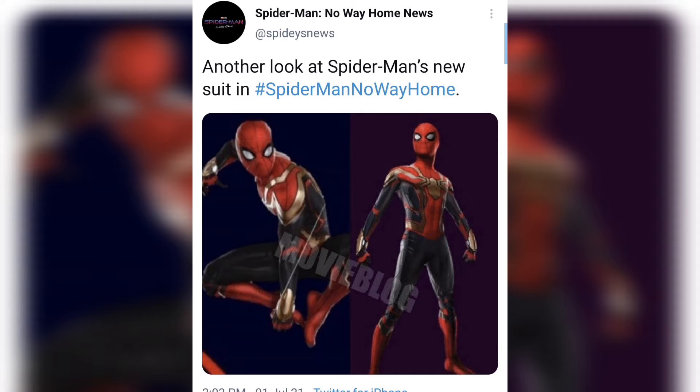From what I can tell looking at the suit, it looks like it's going to be the good old nanotech suit — the same Spider-Man suit we saw in Far from Home, which was pretty much the same suit revealed in Infinity War. It's the Iron Spider suit. I really like the black; that's an interesting color choice.